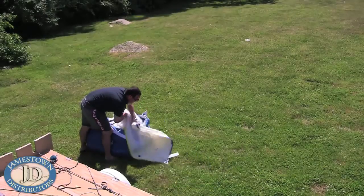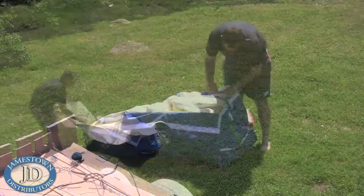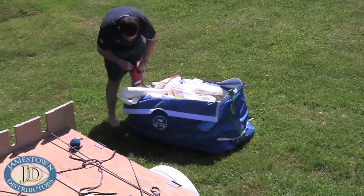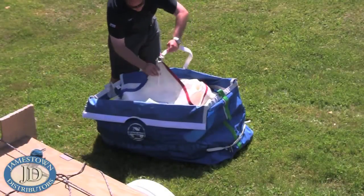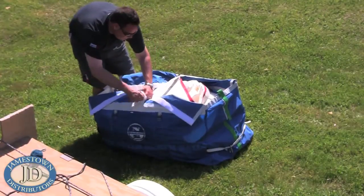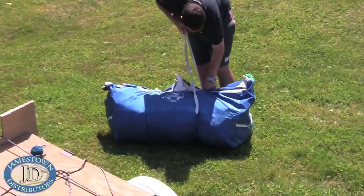For a symmetrical spinnaker, this would be the clue that is attached to the after guy. Attach each corner of the sail to the bag. Cinch down the bag and you are ready to go.